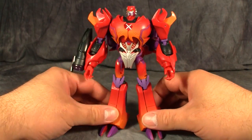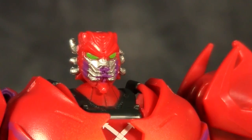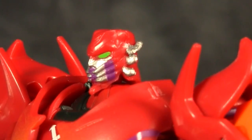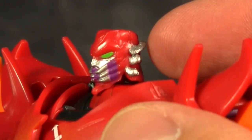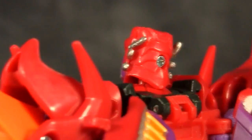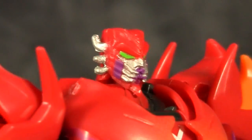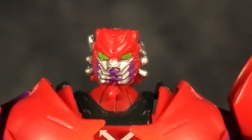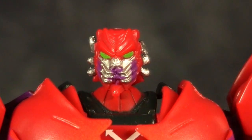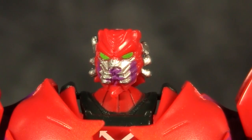I mean, it is a remold. Again, the paint scheme is so good. Rampage's head sculpt is excellent, but as you can see off to the side here, my figure is damaged — his one little horn is snapping off, and that's a shame because otherwise the figure looks really good. Unfortunately no light piping, but I don't care — they painted his eyes, they painted his mouth, and they even gave him some definition paint inside his mandibles. Other than it being just a little bit too small, it's fantastic.